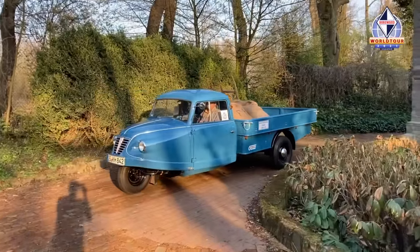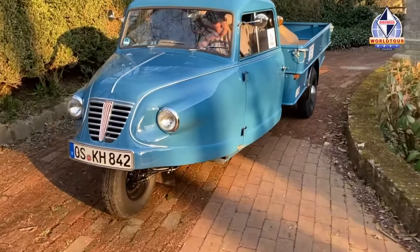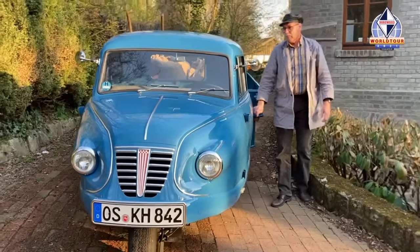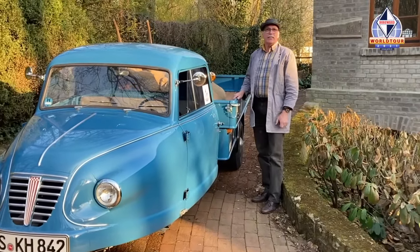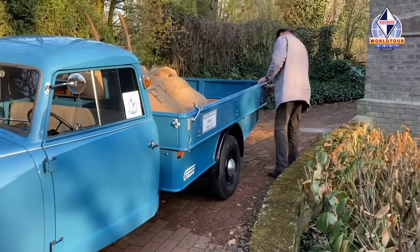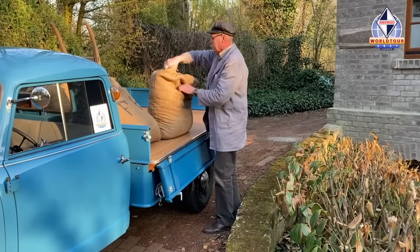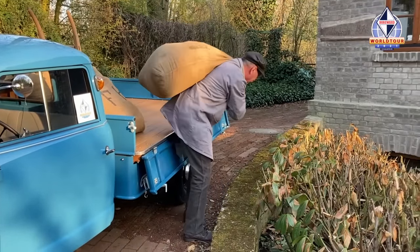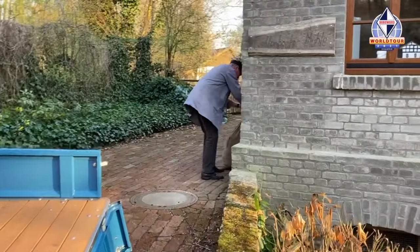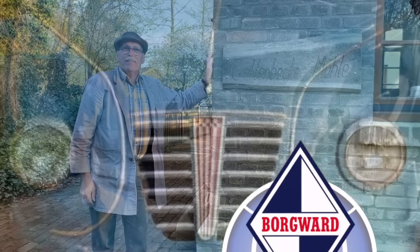Und hier sind wir an der Gellenbecker Mühle. Ich werde meine Fracht abladen und dann ist mein Auftrag auch erledigt. Danke fürs Zuschauen und vielleicht sieht man sich im richtigen Leben einmal wieder. Tschüss!